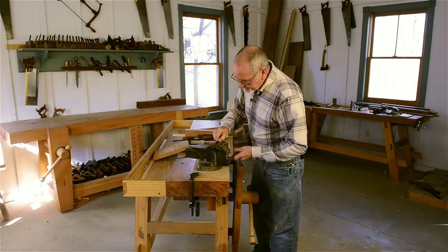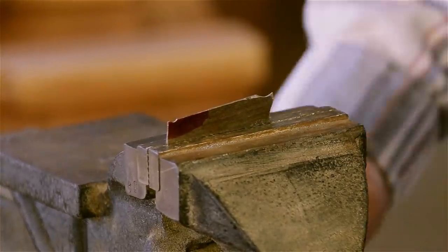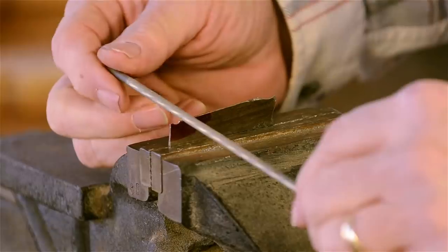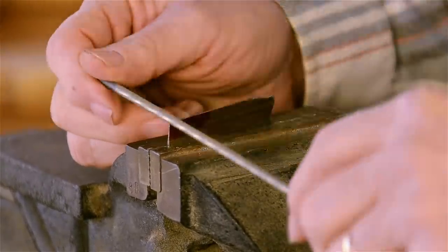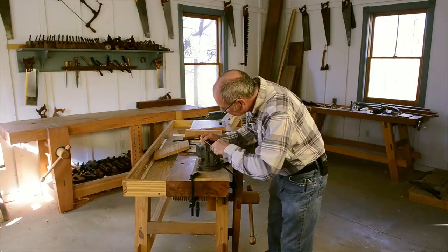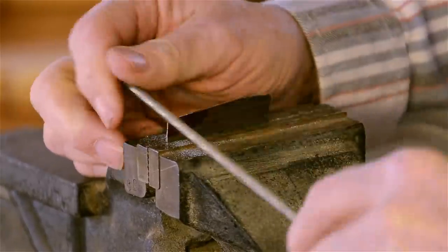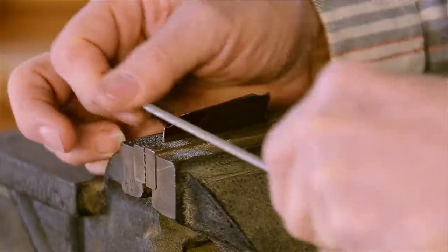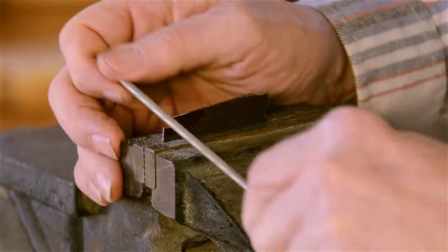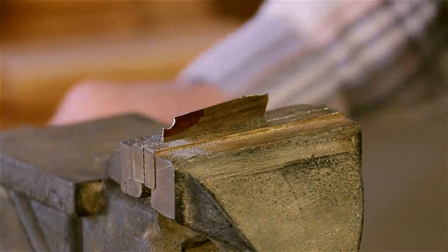We'll clamp this in the vise, and using files of whichever shape best suits the shape of the molding that you're trying to duplicate, you would just simply file the metal to your scribed line.